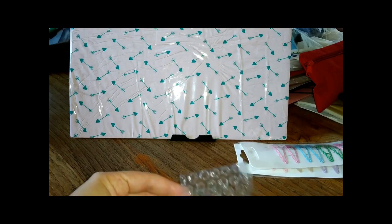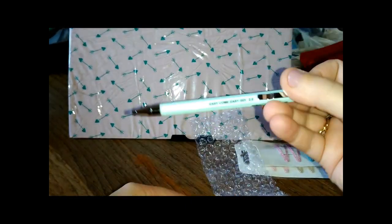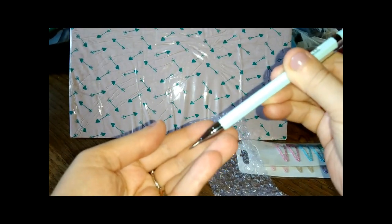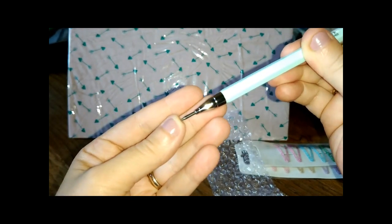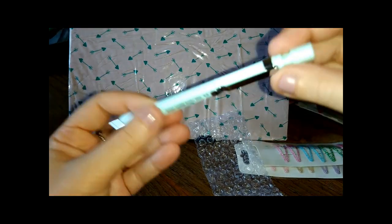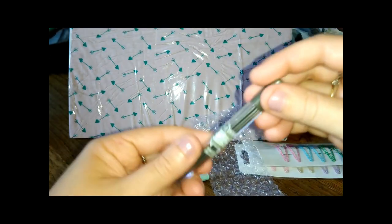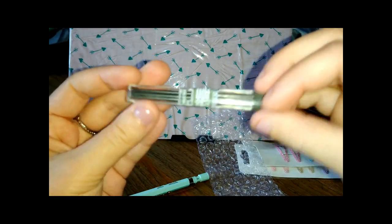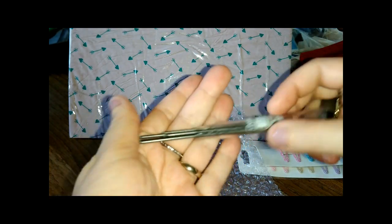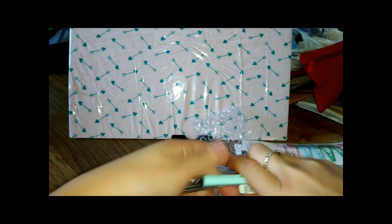Aspettate che ho perso un pezzo, eccolo qua. Questo era un set proprio fatto così, che ha la matita con la punta, questa. A un euro c'era la matita in questo verde Tiffany, con qui il temperamatite, la gommina e c'è anche un portamine. Tutto il set a un euro, secondo me è davvero fantastico.